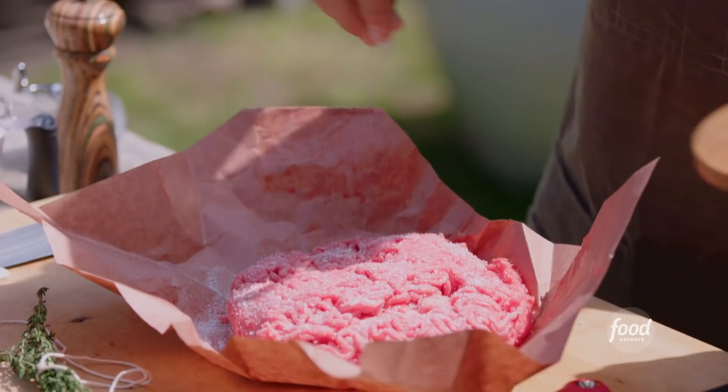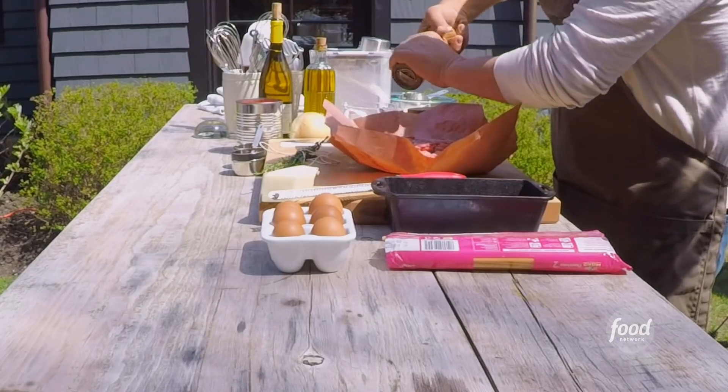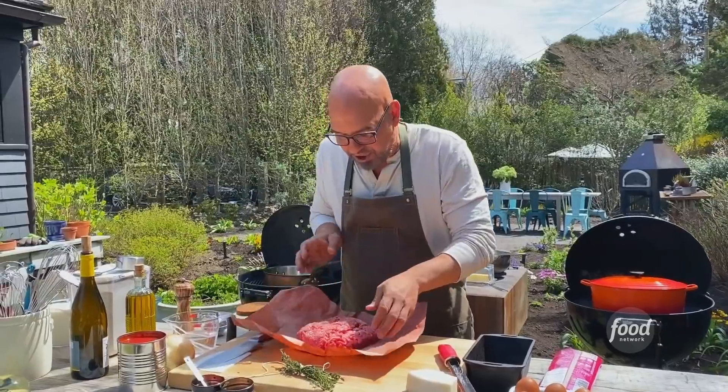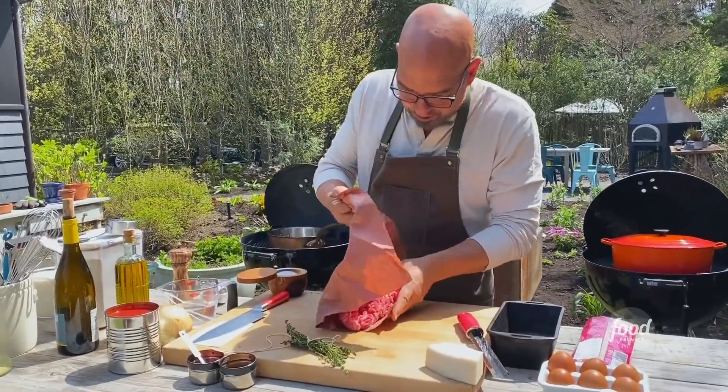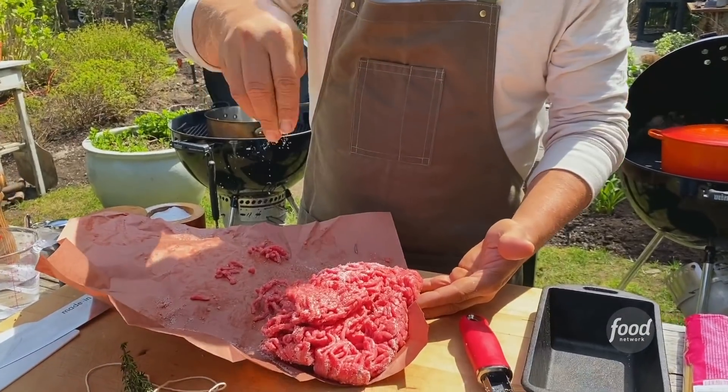When my mom used to make this when we were kids, often it was just lamb in it. You could also do this with ground turkey, ground chicken, and you could even use diced eggplant. So we season one side of the beef, give it a little flip, get the other side seasoned — it's about a tablespoon of salt.